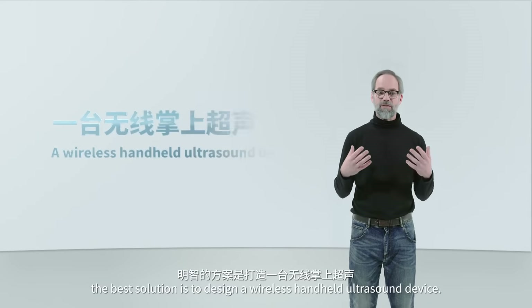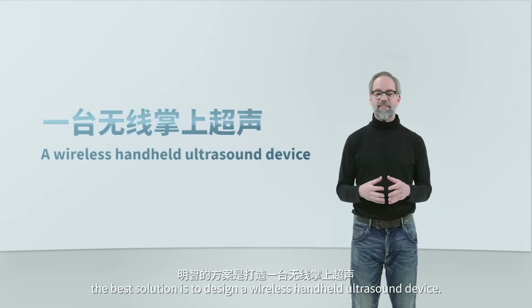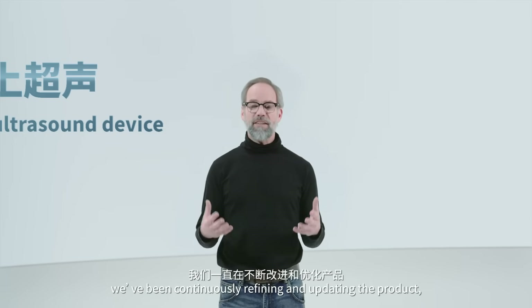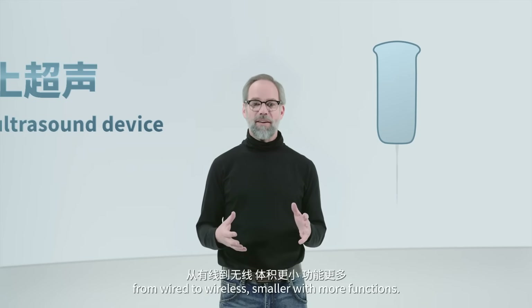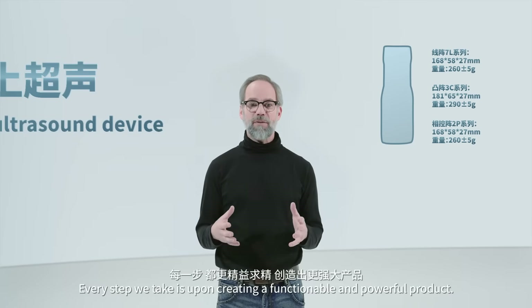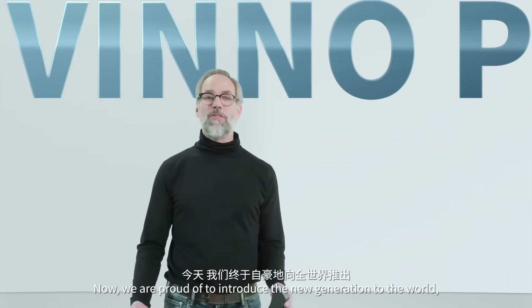The best solution is to design a wireless handheld ultrasound device. In the past five years of developing the handheld ultrasound device, we've been continuously refining and updating the product — from wired to wireless, smaller with more functions. Every step we take is aimed at creating a functional and powerful product. Now, we are proud to introduce the new generation to the world: Vino-P.